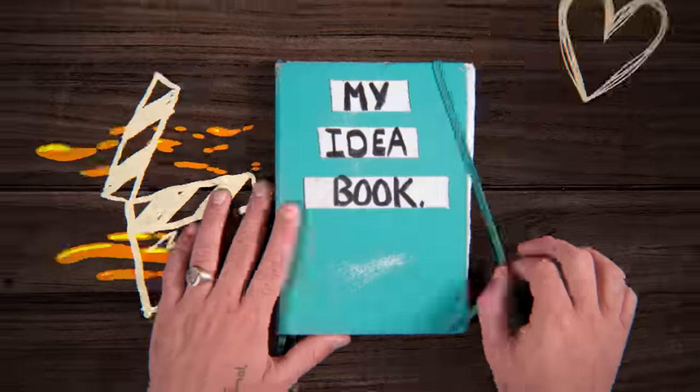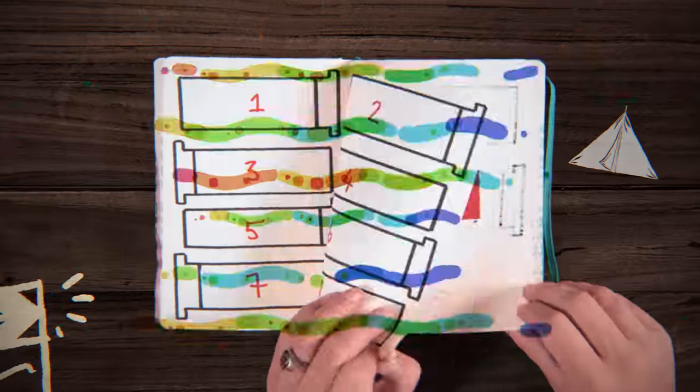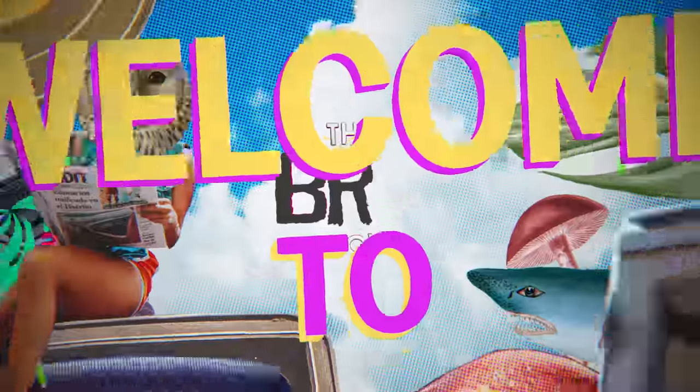Hey, I'm Dan Mace. I've carried this book around with me for the past 10 years. It's filled with the most challenging ideas I've ever had, and this show is dedicated to getting them done. Welcome to The Brew Show.